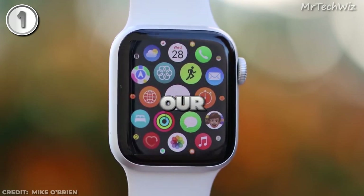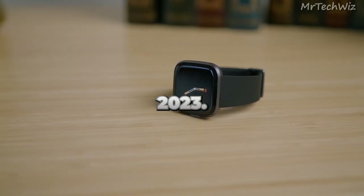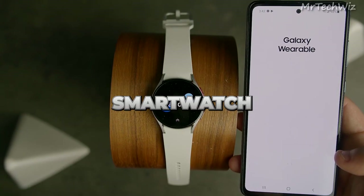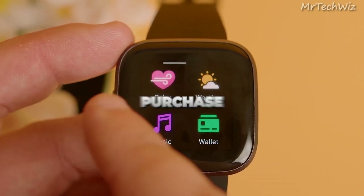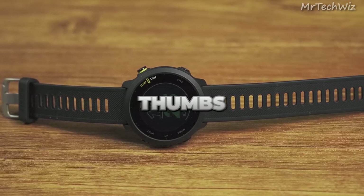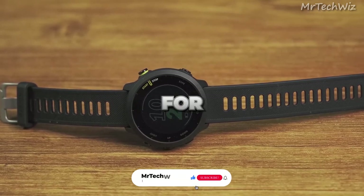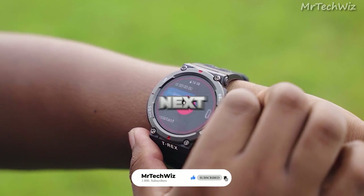And that concludes our roundup of the six best cheapest smartwatches of 2023. We hope you found this video helpful in finding the perfect smartwatch to suit your needs and budget. Don't forget to check the description for links to purchase your favorite smartwatch. If you enjoyed this video, please give it a thumbs up and subscribe to our channel for more tech-related content. Thank you for watching and we'll see you in the next video.